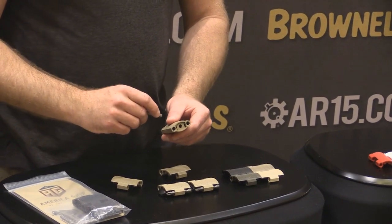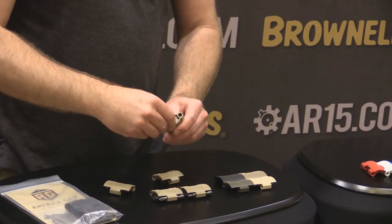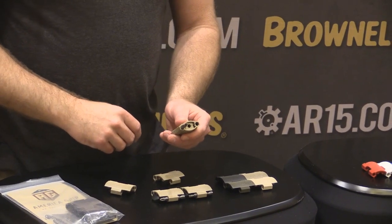Now if you do need extra torque for things such as a Magpul screw, go ahead and use the side port right there. Once you put your bit into that side loop, you're going to have all the torque in the world that you need.